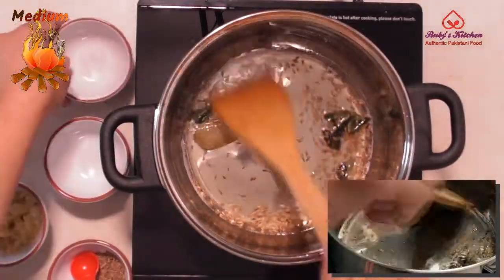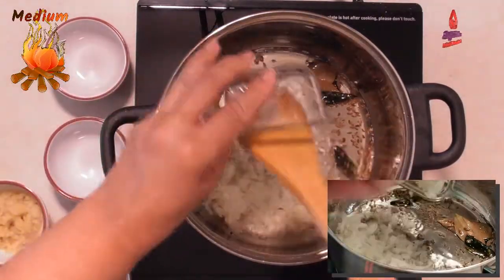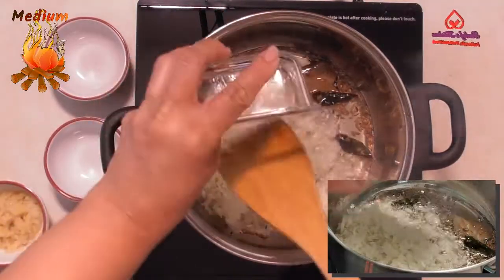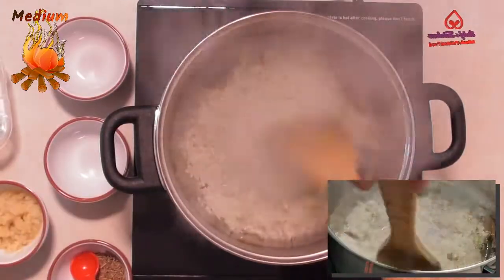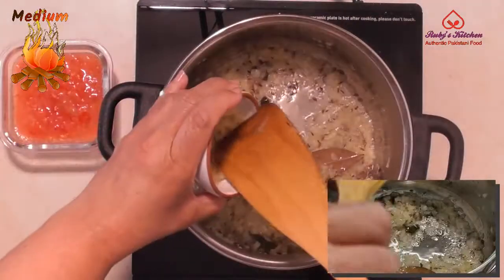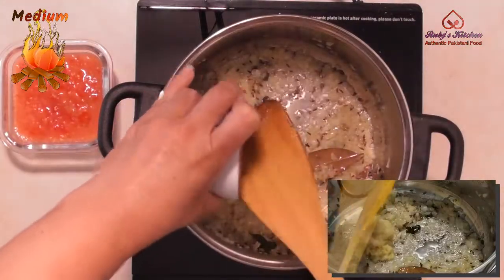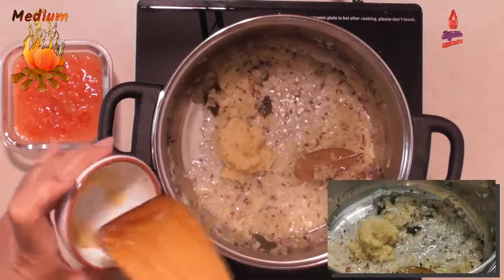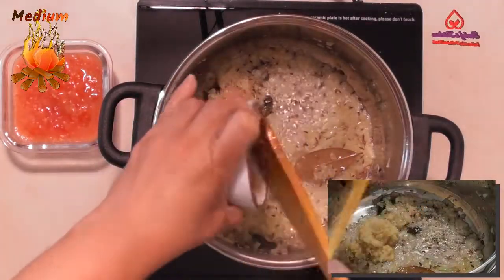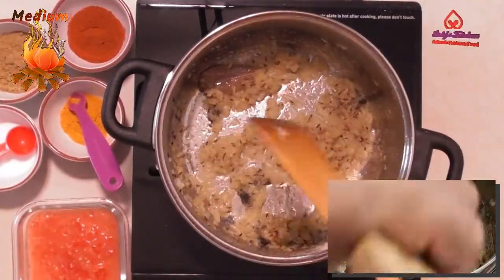Add 1 finely chopped medium onion and fry till the onion starts to change color. As the onion starts to change color, add 1 teaspoon each of ginger paste and garlic paste. Fry till the mixture turns golden brown.